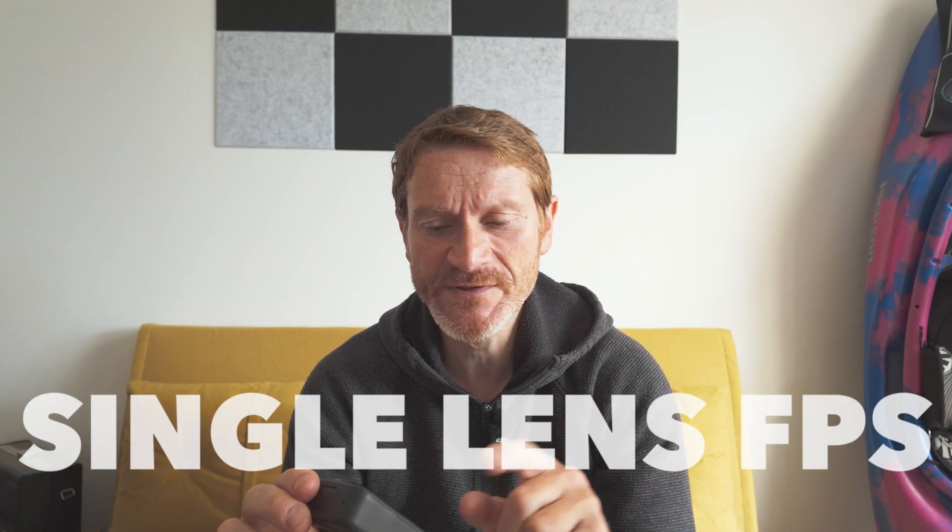One anomaly I've noticed: in single lens mode on this European model I only have 25p available — 24p is not available to me — yet I can use 24p in 360 mode. Hopefully DJI will update this in firmware to allow 24p in single lens mode.